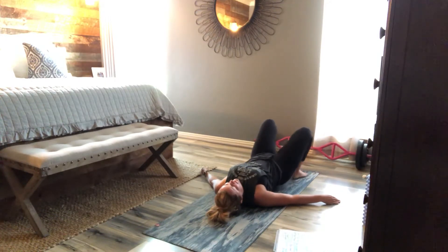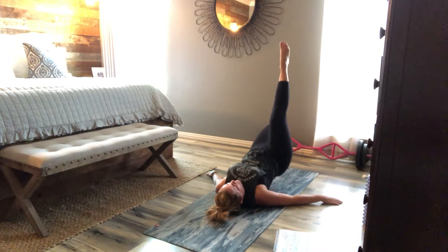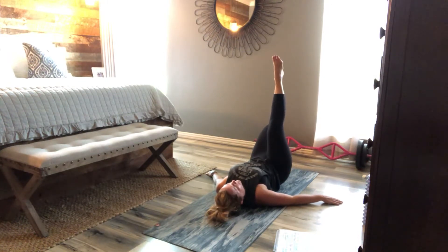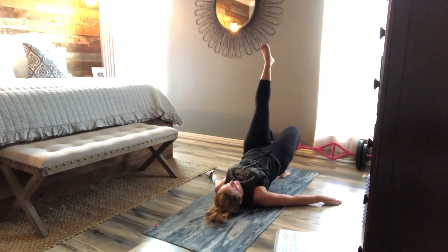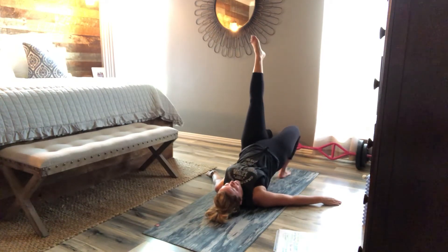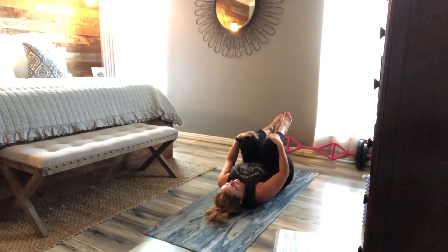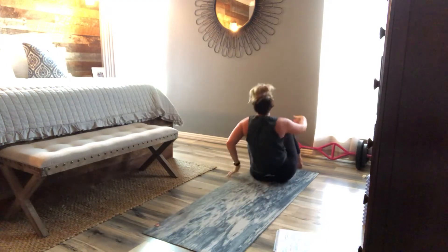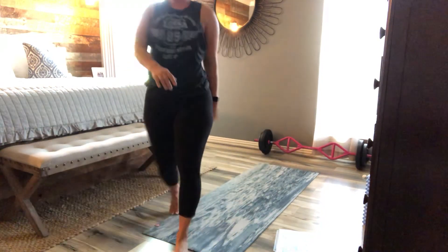Single leg — hit drop. Down and up. Two more on each side. Give me three more. We lost our music but we're at the end. Good job. Hug it in, stretch it out, and I will see you in the next round. Have a great day.